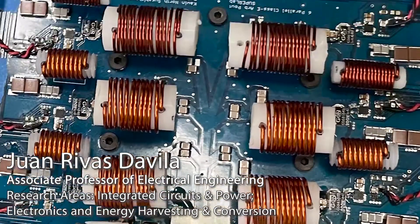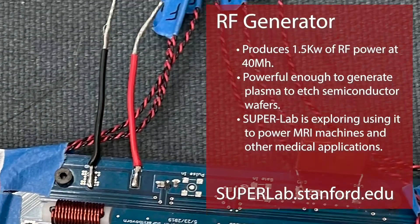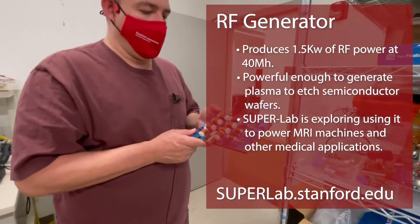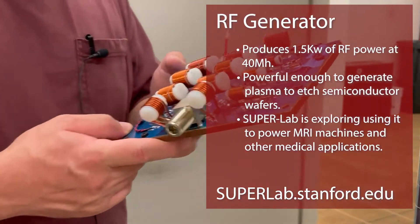This is an RF generator that produces about one and a half kilowatts of RF power at 40 megahertz. It's used to generate a plasma that is used to etch wafers in a semiconductor manufacturing process.